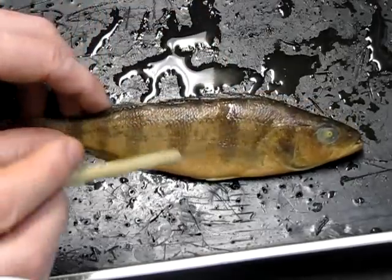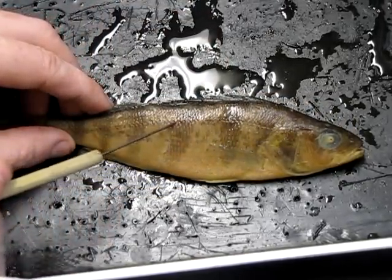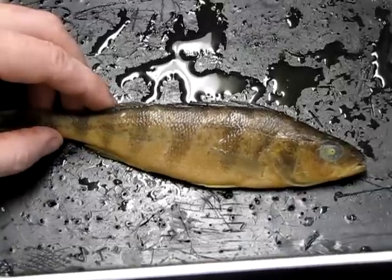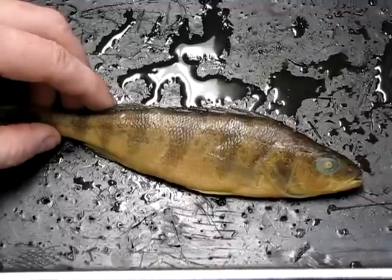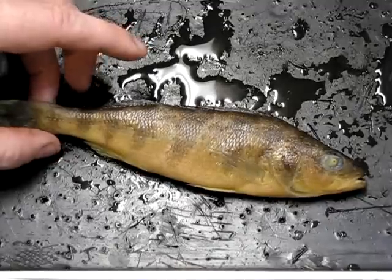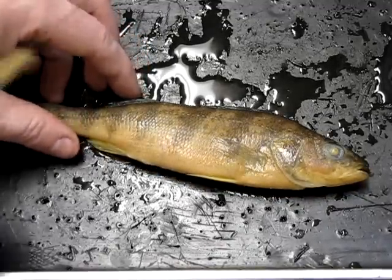Running right along here is the lateral line, which serves the same function as in the shark. It's used to detect vibrations or motions in the water, allowing the fish to be aware of its environment and things moving around in it.